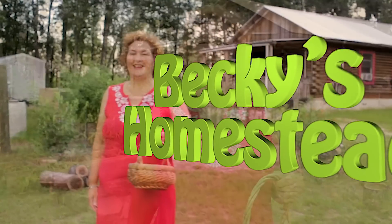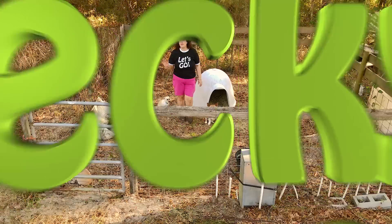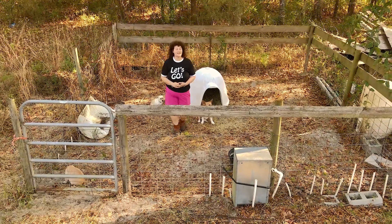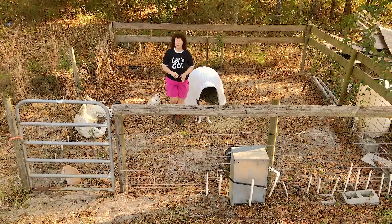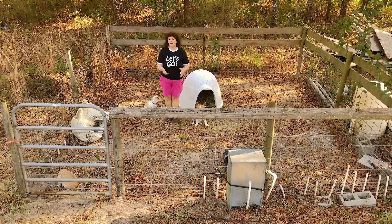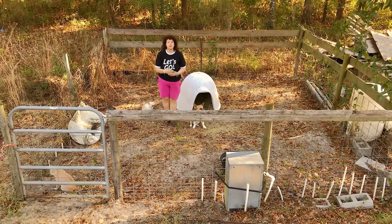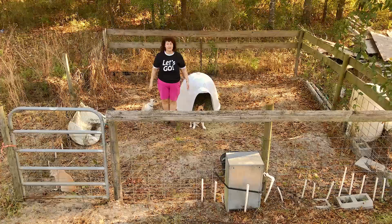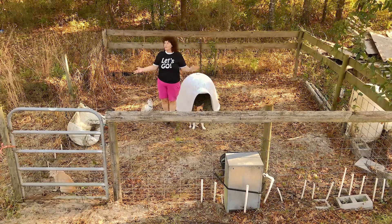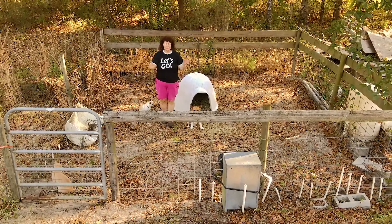Welcome to Becky's Homestead. There's a million hog pen designs out there, but this one is so easy anybody can build it. It just takes a couple days. And most importantly, the hog is so happy in here that you'll never have a problem. It's built good so you can use it year after year — you'll just have it forever.